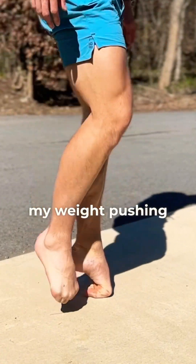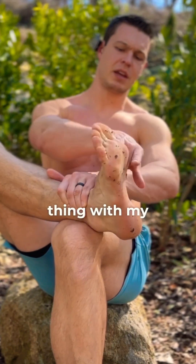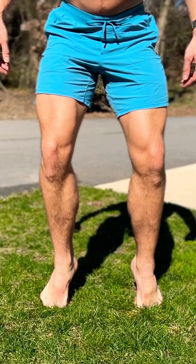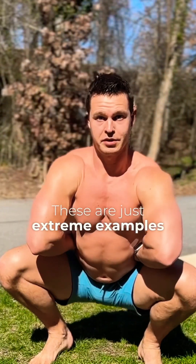I might be able to do this with my weight pushing down into my toes, but that doesn't mean that I can achieve the same thing with my muscles pulling my toes down. It's only half the distance. This is actually true of all of the joints in our body — these are just extreme examples.